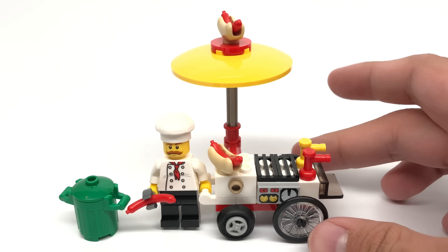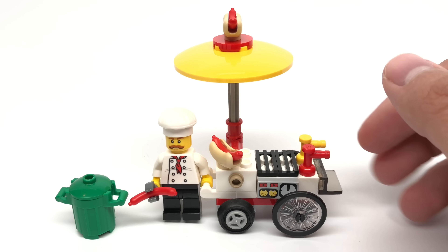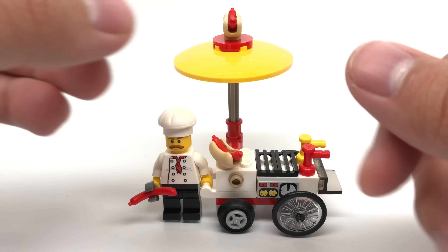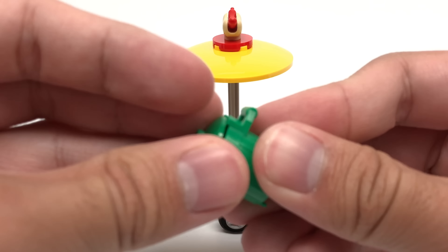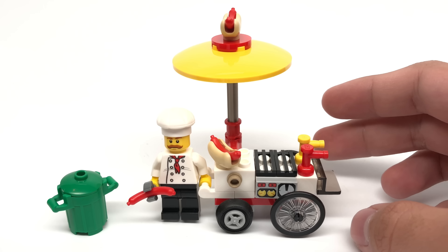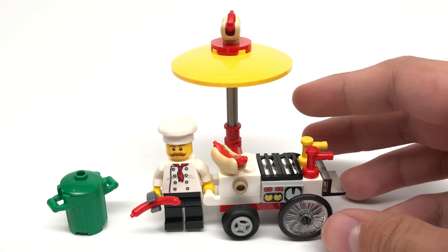Here is the hot dog cart build. I love this build. It's just a little food service thing to put in any LEGO City, and that's right up my alley. We do have this green trash can right here, which you could open. And I love the use of the bike wheels for the back wheels.